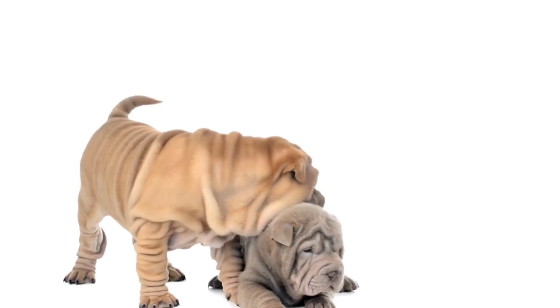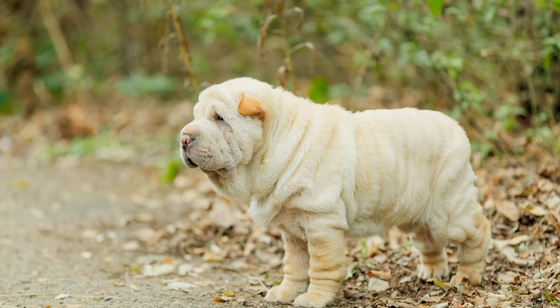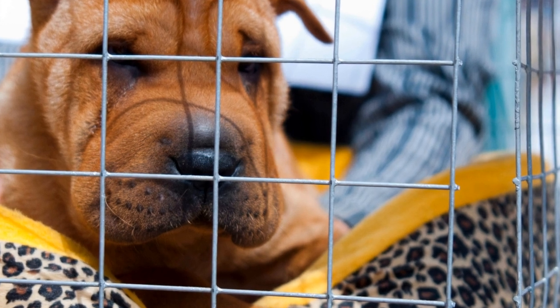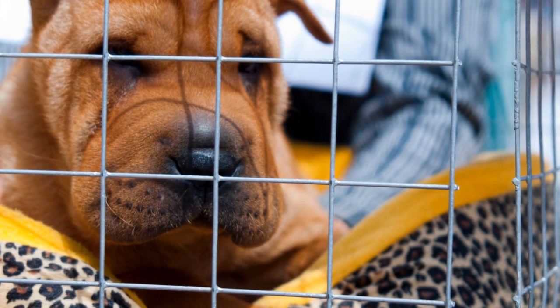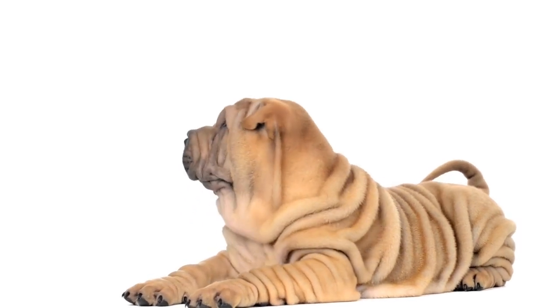1. Daily walks. Chinese Shar-Pei dogs should be taken for daily walks as a part of their exercise routine. Aim for at least 30 minutes to an hour of walking every day. This activity not only helps in burning off excess energy but also provides mental stimulation and helps strengthen the bond between the dog and the owner. Remember to use a secure leash and harness while walking to ensure safety.